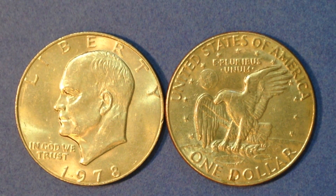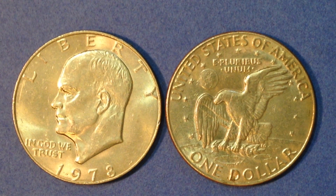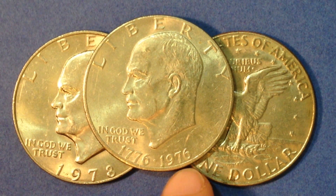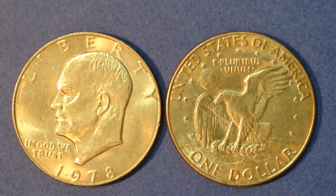Those mintages are especially low compared to prior years — we're talking 47, 68, 75, 113 million. The 113 million was the highest in the series, and that was for the bicentennial Type 2 Eisenhower dollar that came out in 1976. If you're trying to find a 1975, just give up right now — there aren't any. They made Eisenhower dollars in 1975, but they were made for 1976 to celebrate the bicentennial, so those coins have two dates on the obverse: 1776 and 1976.